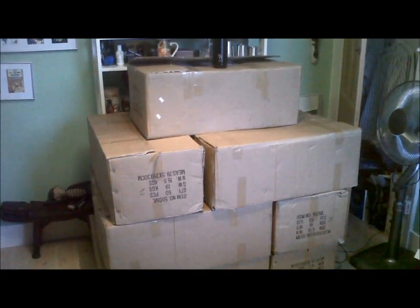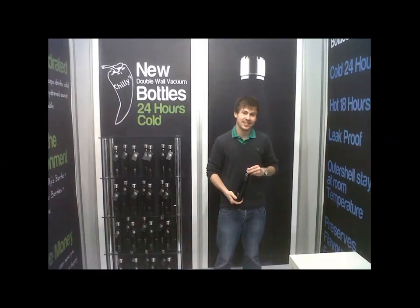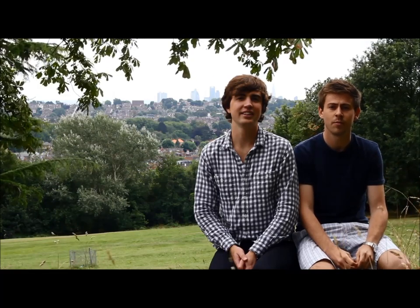Starting small, I sold the original black Chili's bottles at Camden Market. Very quickly the response was so good that I was able to attend the top drawer trade show and get Chili's into their first few retailers. Now with Tim's help, we're hoping to take Chili's to the next level with this set of stunning new colours.